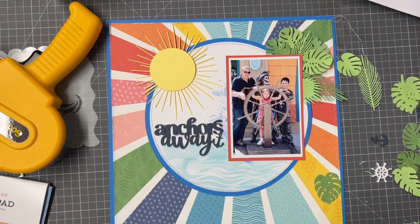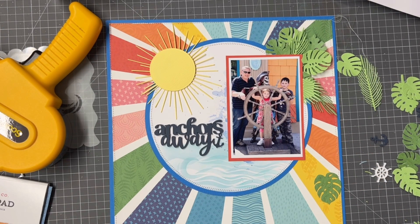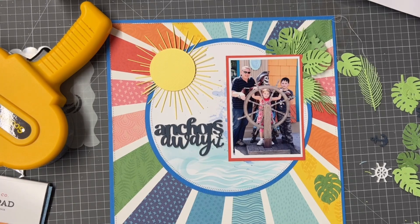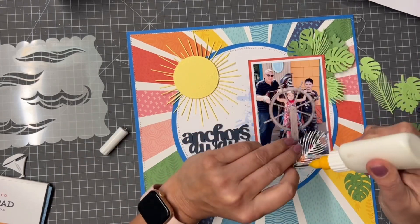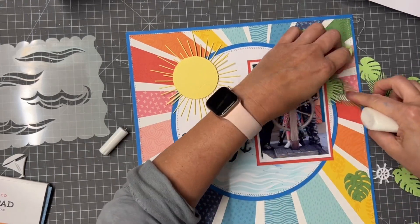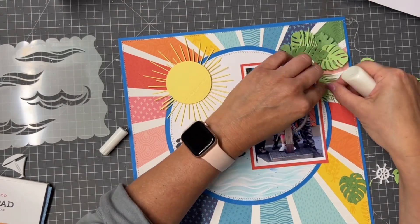When I'm sticking down my photo I always leave the edges free, because I love to tuck things behind the edges of photos and placements of things. So I am going to stick down — another layout that came together actually in one session.